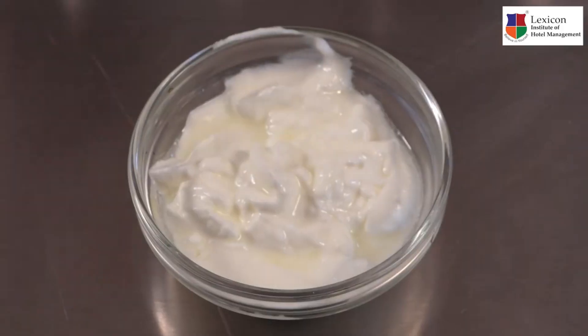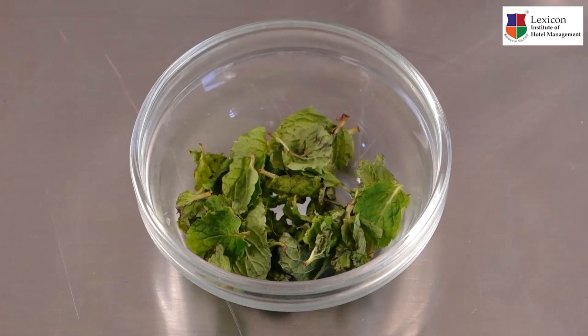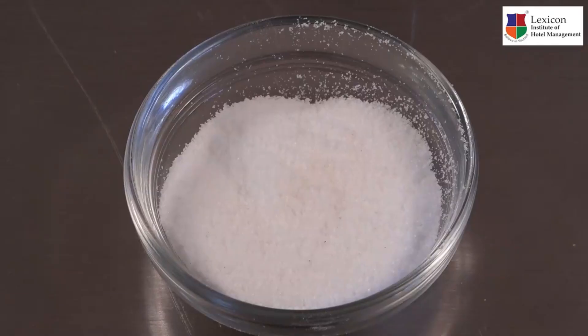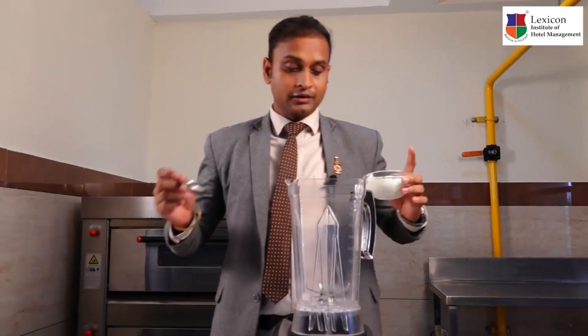Now that our dal dhokli is ready, let's make a Gujarati masala chaas. So we require curd, fresh mint leaves, finely chopped coriander, ginger chilli paste, cumin powder, salt, and water. Let's blend the ingredients together.